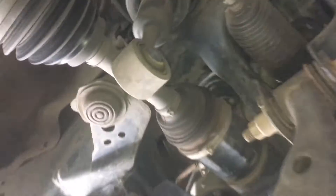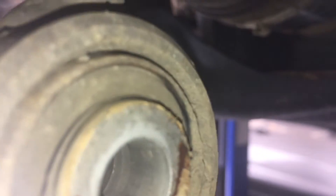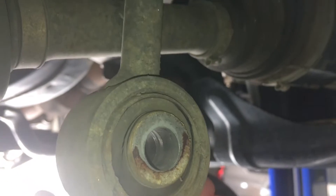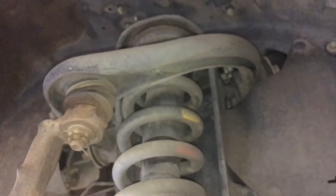There's the strut — see, nothing else is holding it in. Just have a quick look at these bushes here just so you can see — genuine at 300,000-plus Ks. This has done over 300,000 Ks — they're pretty awesome stuff, those genuine ones.